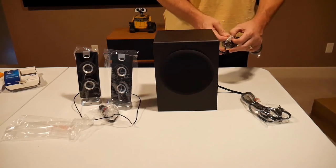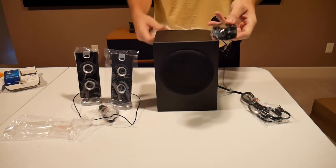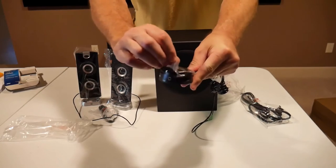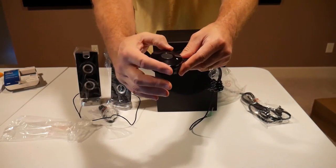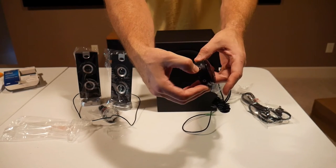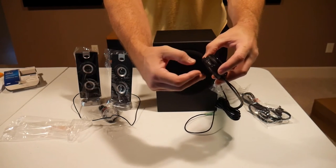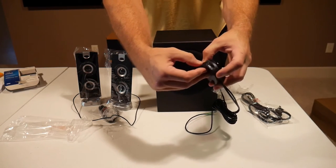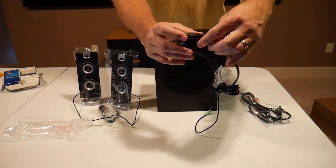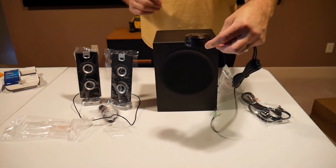Something else I really love about these speakers is the volume control. It's a little dial, and you can just turn that to turn your volume up and down. The place for your headset has an auxiliary 3.5, and you can adjust the bass off of this little unit. You can just set this on your desk, and it's super easy to control the volume — very convenient.